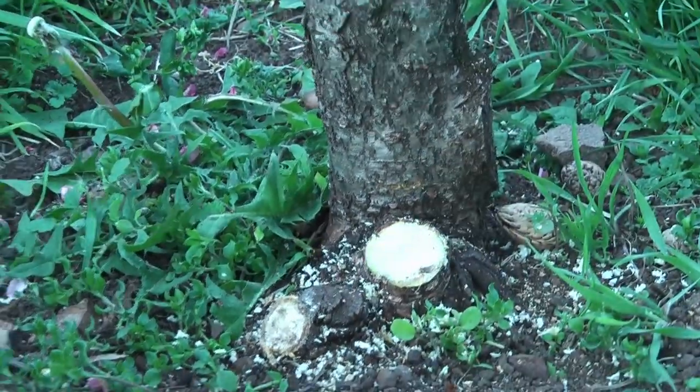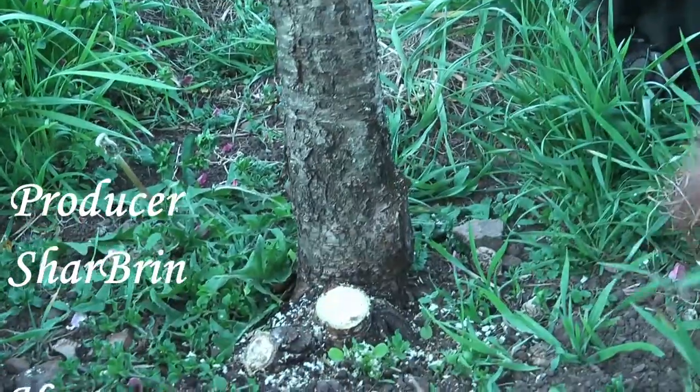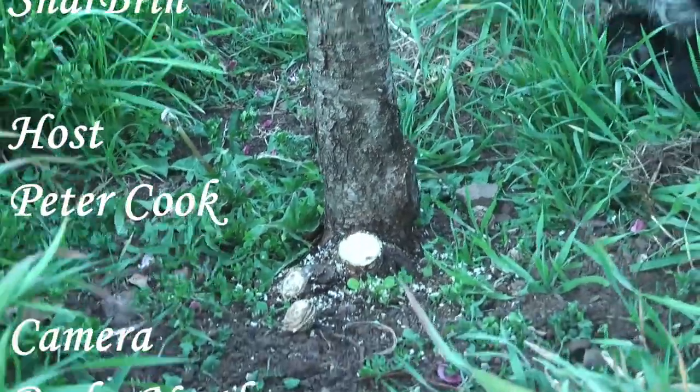And there's a nectarine seed from last year on the ground, so they don't have dwarf fruit.